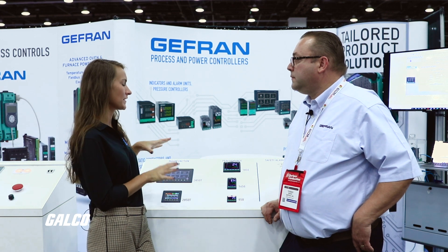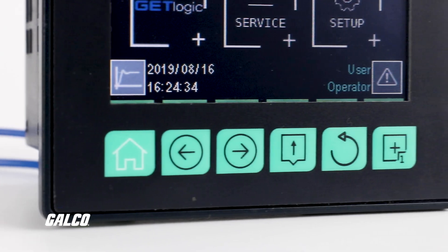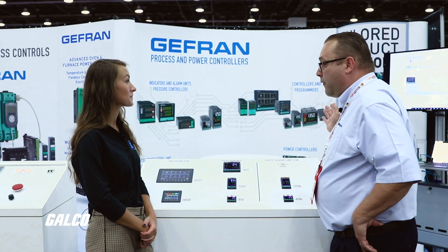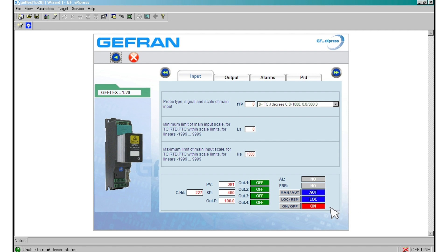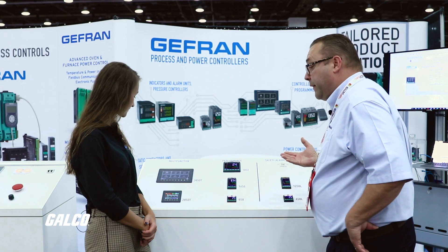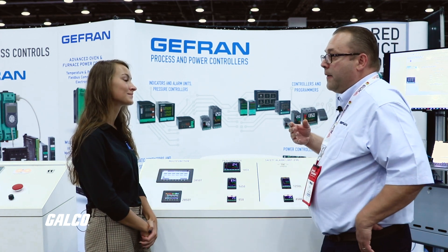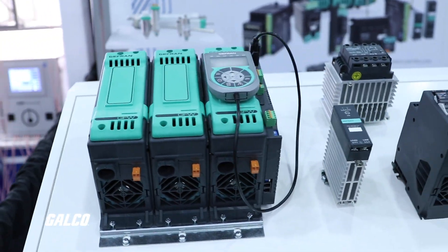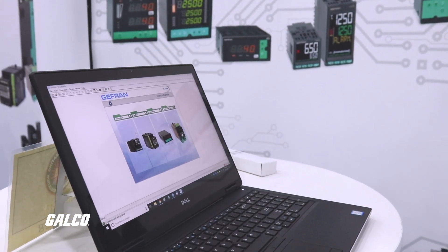How would you configure these controllers? What's nice is you can program it from the keys, right from the front of the unit. But we also have our GFXpress software — it's a single software package that will do everything you need to set up the controller. You can set up your control loops, create custom screens if you desire. Not only that, it acts almost like an oscilloscope so you can monitor some of the inputs and outputs of your process. It also configures any of the product you see here — one software package for all of it.